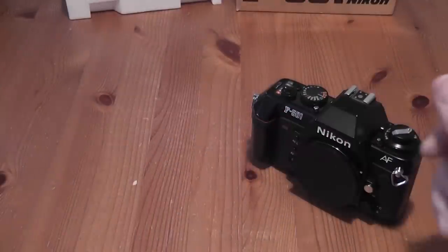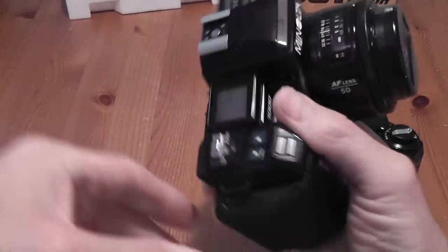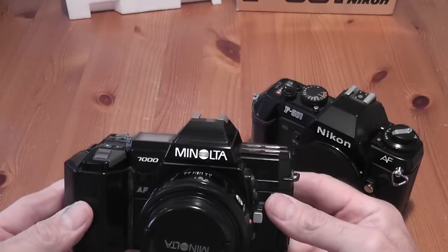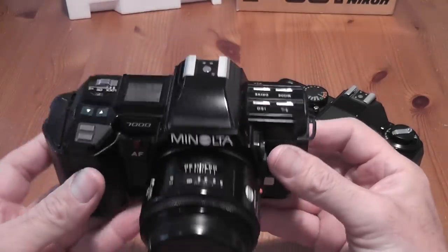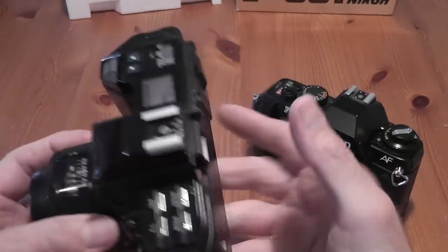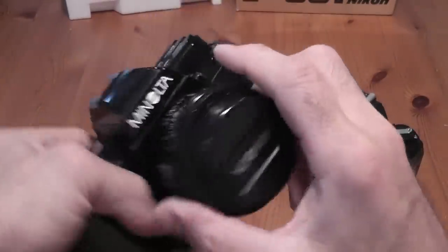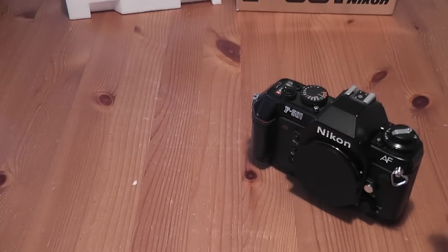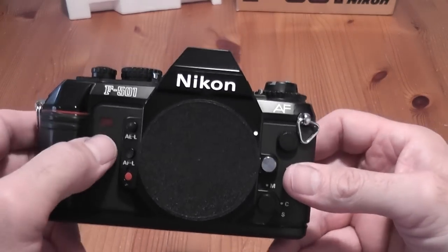The first autofocus SLR which integrated the motor into the body was actually the Minolta 7000 — this camera here — which sold very well and was quite a bit more expensive than the Nikon. I'll probably do a review of it some other time.